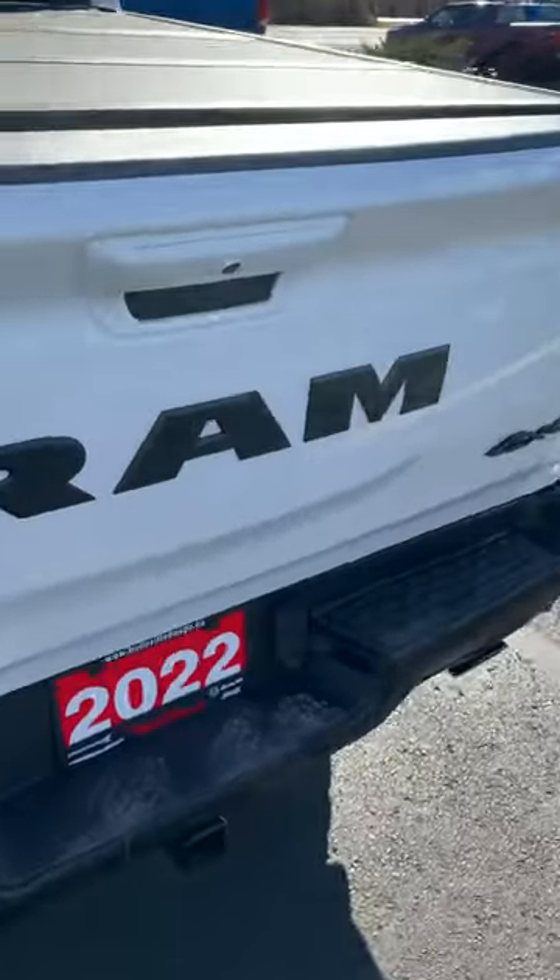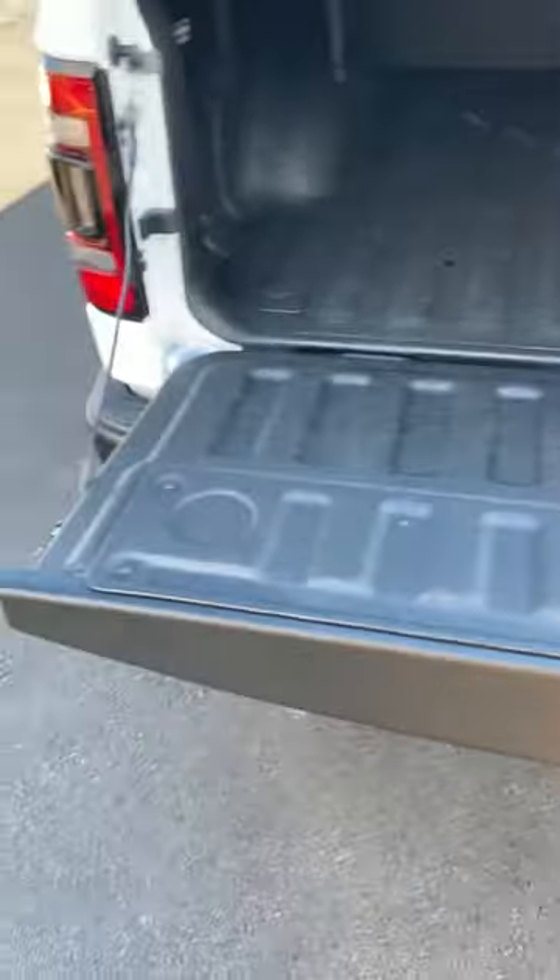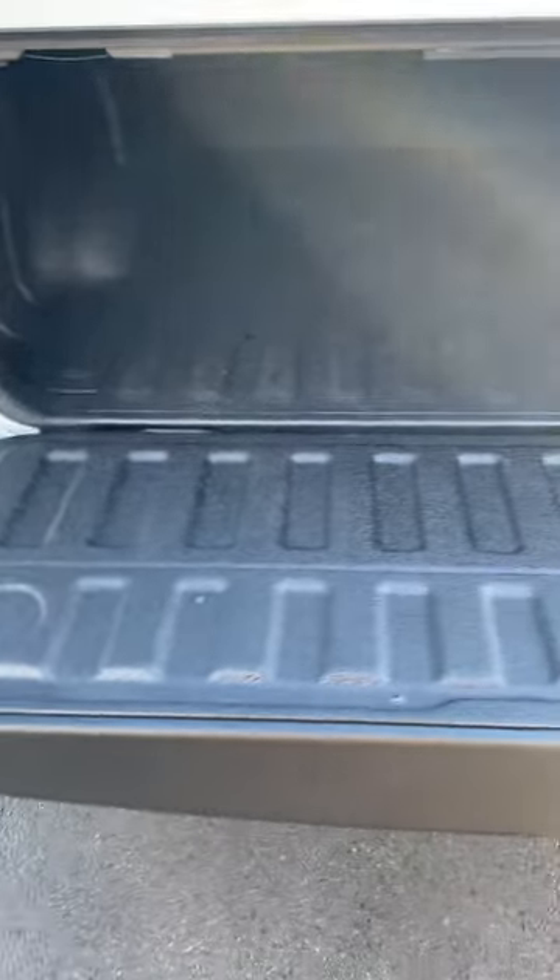The sidesteps are already on it, and it also has the hard tri-fold tonneau cover, which is nice. They also went with the aluminum tailgate, so it just drops by itself with the dampeners in it.